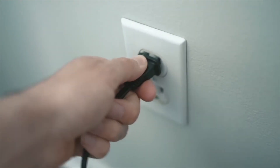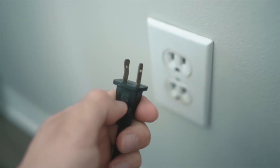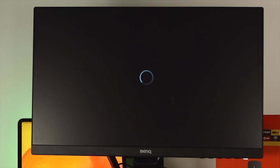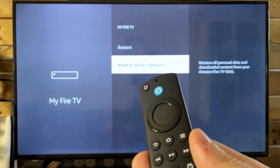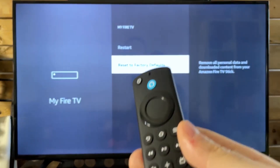Unplug your Fire Stick from the power source and leave it unplugged for about 60 seconds. After that, plug it back in and let it boot up. This helps to clear out any temporary issues that might be causing the Wi-Fi problem.